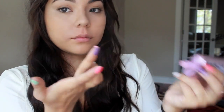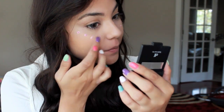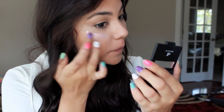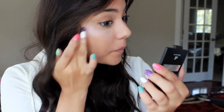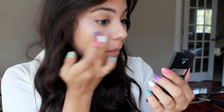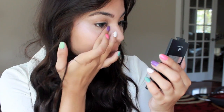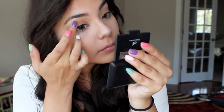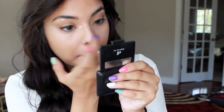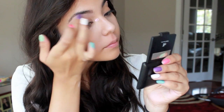Next I'm going to take my Hard Candy — I believe it's called In The Glow. It's a highlighter for your face and your body, which is awesome. I'm just taking that and applying it to the apples of my cheeks and blending it out. It's a really great cream highlighter. It's probably one of the most reasonably priced highlighters because it gives you a lot of product for only about $8, and you can find this at Walmart. After highlighting your cheeks you can highlight any other areas of your face — your inner corner of your eye, your brow bone, even your nose.